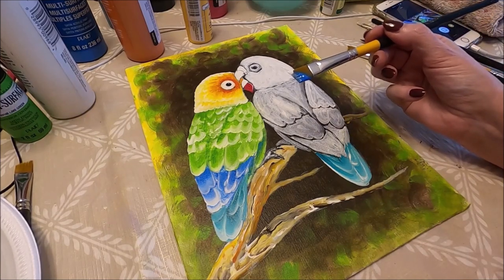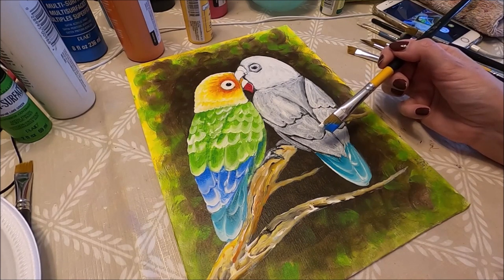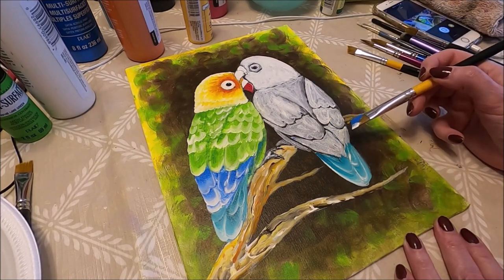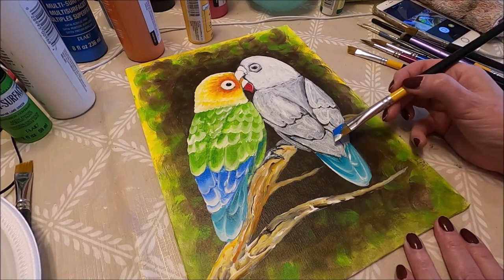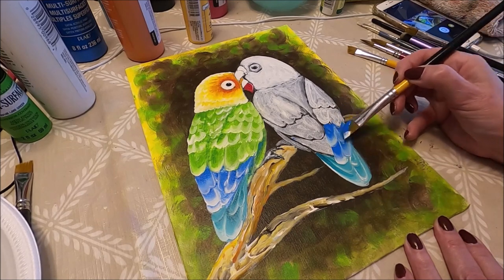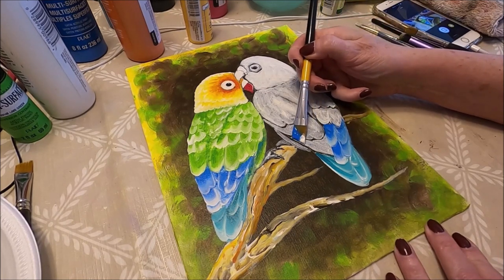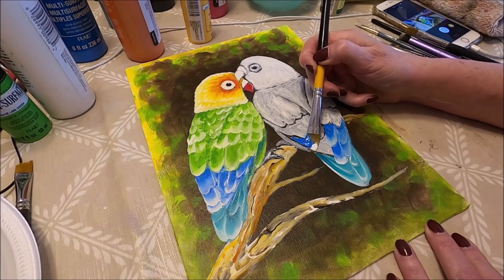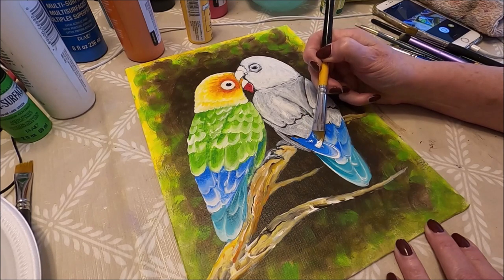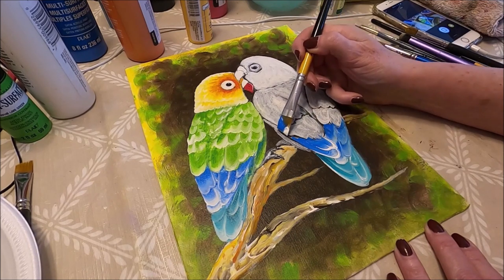I've loaded my brush the same way. This time I'm using Look At Me Blue for the second set of feathers. I'm going to do the bottom feathers first, then the ones coming on top. I'm just pressing my brush and overlapping lines and other feathers just like that.